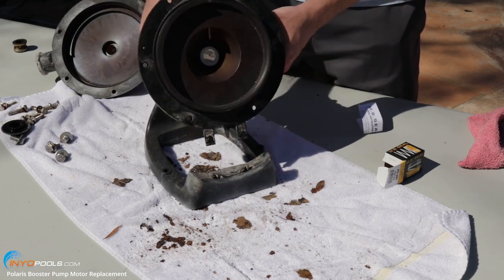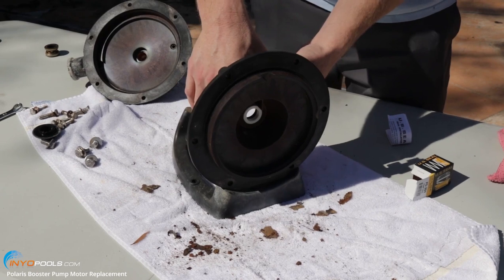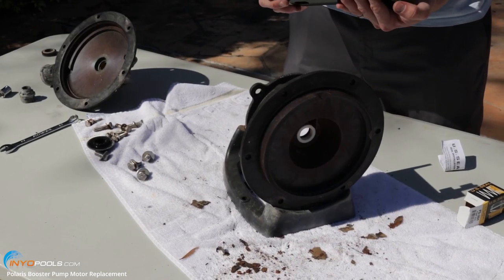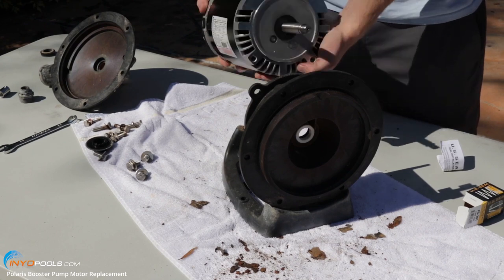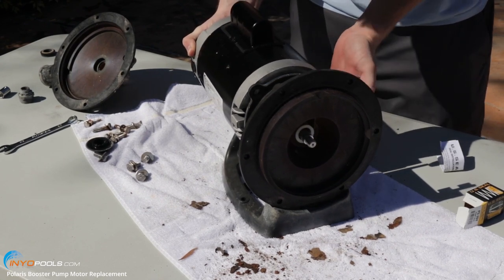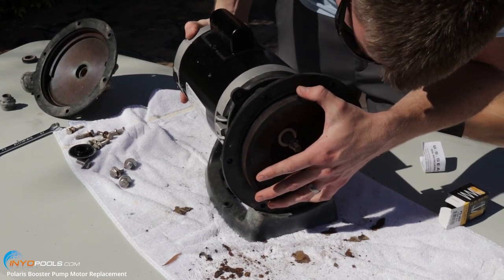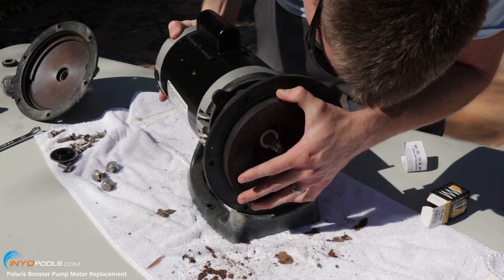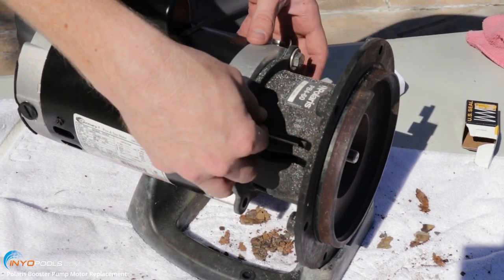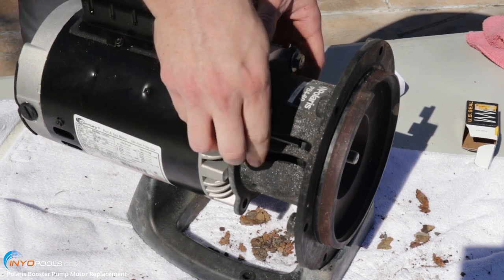We're going to put the bracket back on the base. Then we're going to put the new B625 motor in place — slide it through the bracket. Now we're going to secure the bracket back to the motor using those four bolts we took off earlier.